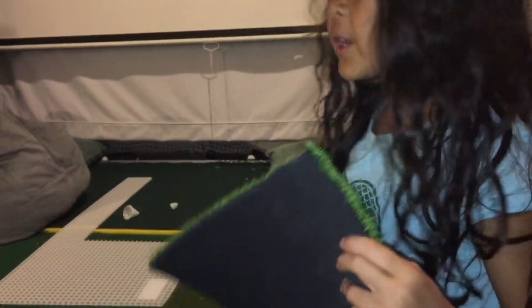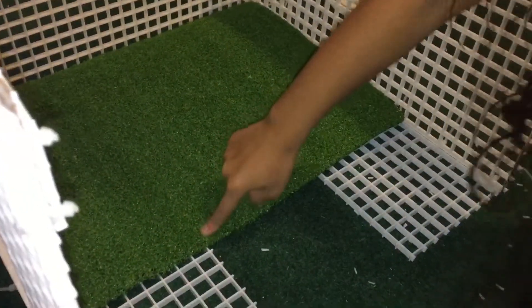Now we cut the turf, but we have to cut it twice because it fits. We need to cut like this part.